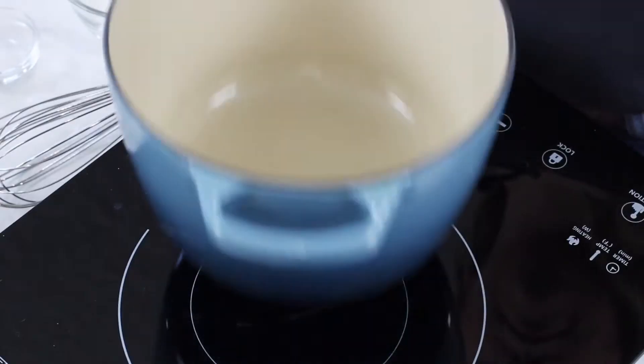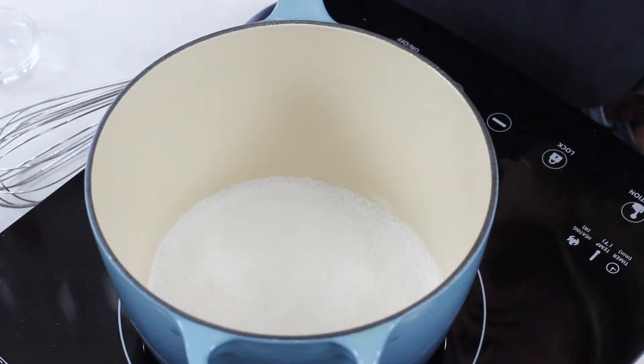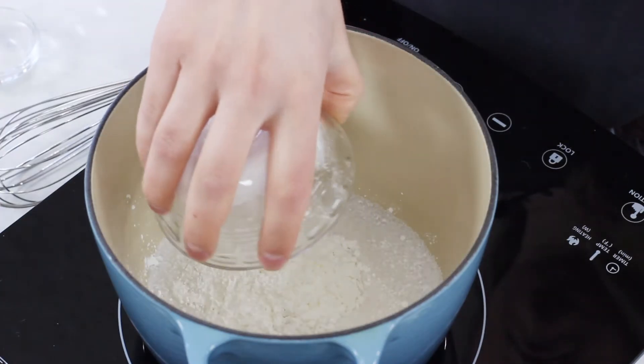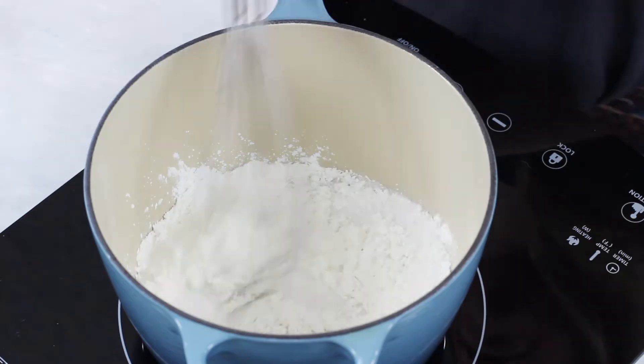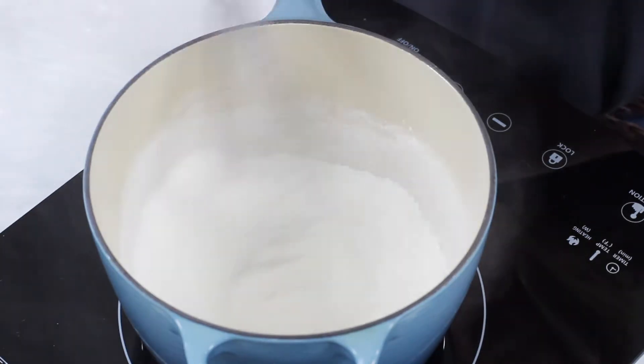While our pie crust is cooling, we can go ahead and make our banana cream pie filling. Head over to the stovetop where you will need a medium-sized heavy-bottomed saucepan. To this saucepan we are going to add three-fourths cup of granulated sugar, 4 tablespoons of cornstarch, and a half teaspoon of salt. Use a whisk to stir these together until combined.